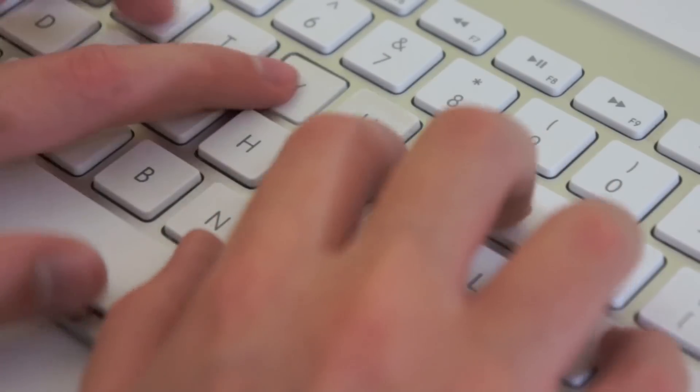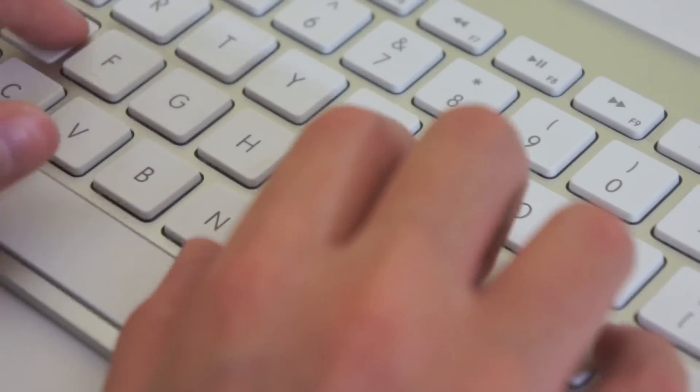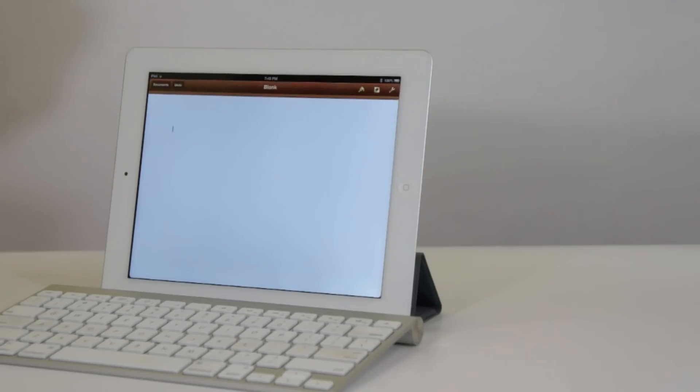Once connected, go to any application and it will type — or at least it should, as long as it is connected. I've not received any lag at all using this. This is basically using your iPad as a computer. Thanks for watching, guys.